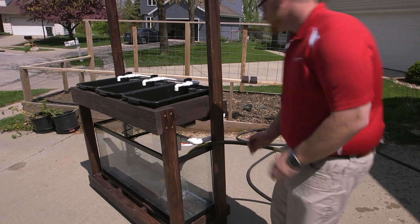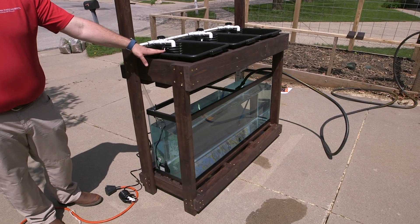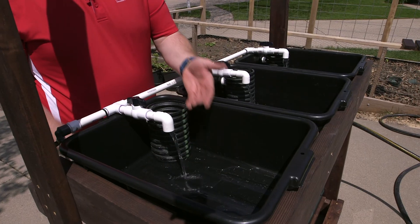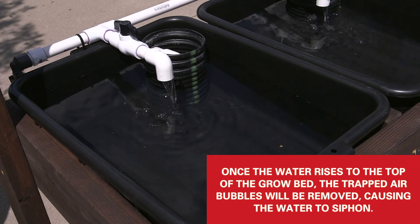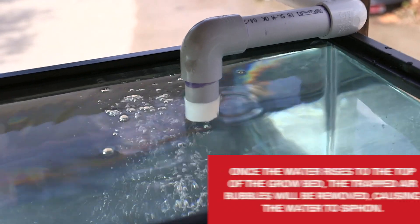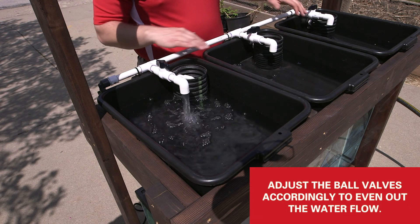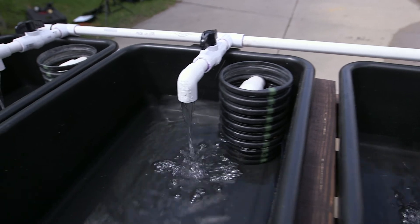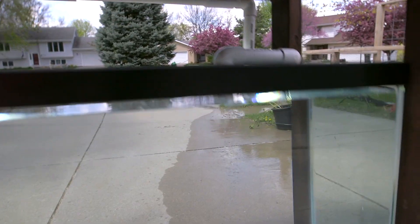Now that we have everything assembled, we want to see if it's working properly, so we're going to fill the fish tank up with water. Now we've got enough water in our aquarium — we're going to start filling up the grow beds and make sure our system is working and not leaking. Once the water level gets above the top of the PVC pipes, the trapped air bubbles will get sucked out, starting a siphon that'll quickly drain all the water out of the grow beds. You have to adjust each valve accordingly until you get the right flow — it's a bit of an art to balance, but try to equalize them as best as possible.